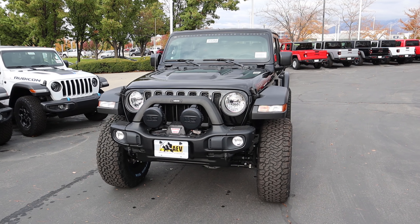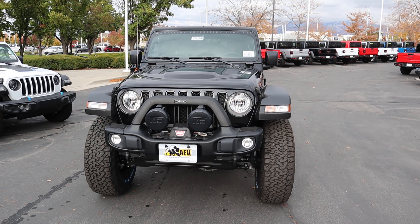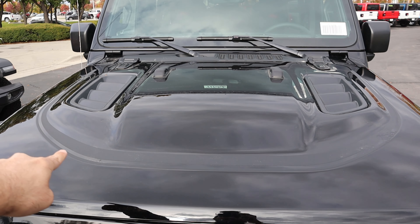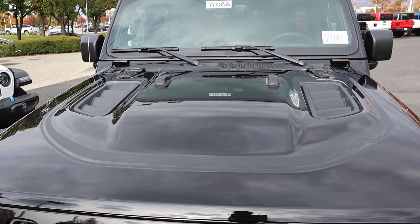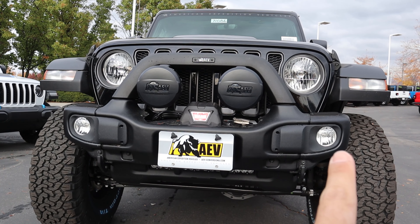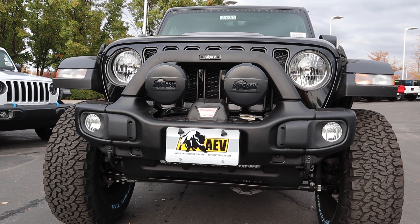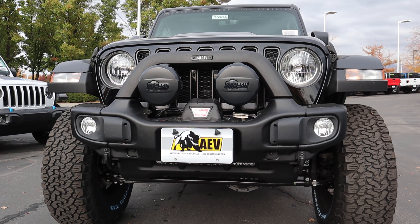Before we go over the elements that AEV has added to this Wrangler, I recommend you subscribe because I post content every single day. With the hood here, we do have the Rubicon hood venting on either side, and there's a strip of vinyl on the hood to signify it's an AEV. We have this menacing front bumper with cutouts on either side to make your approach angle with the tires pretty much infinite if you're rock crawling. It has fog lights integrated into it, off-road lights with caps covering them, and a Warn winch.